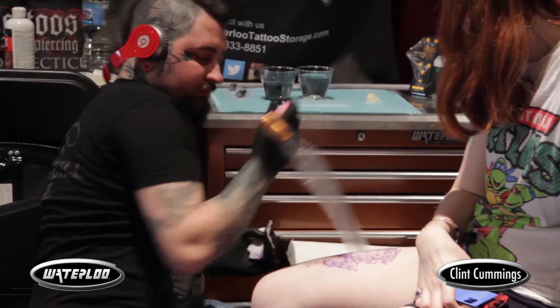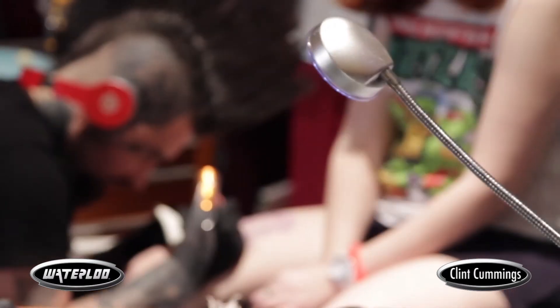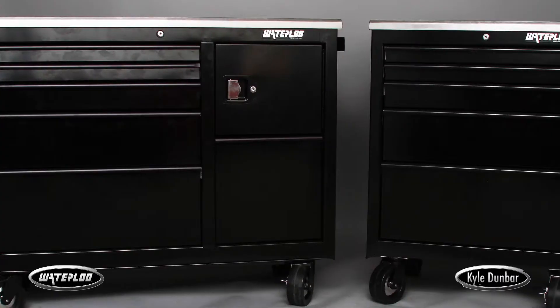Waterloo has to be by far the best kind of technical toolbox you can use. It's durable, it's very smart — it was designed by tattoo artists, so it fits the needs that we're looking for. We got to use this on Ink Master, so I got to be pretty familiar with it.